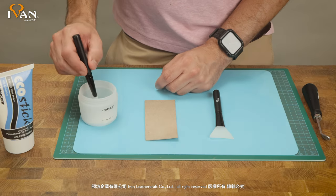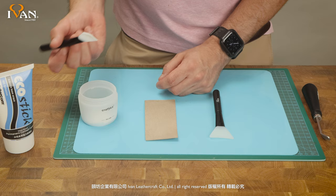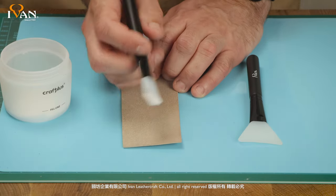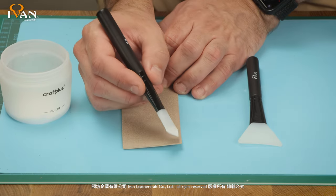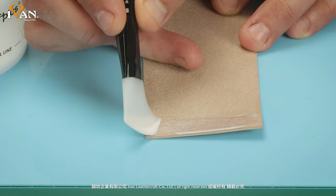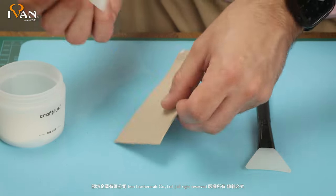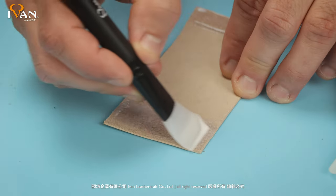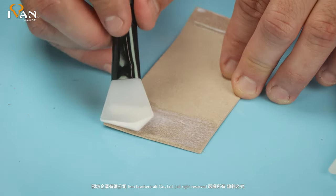In this case we're using an Intercom EcoStick. There are a few different ways you can apply glue. This one has a short fine edge for precision-type applications, like if you're doing folding on a pocket or a panel. It also has a wider side as well if you need something for a bigger glue operation.